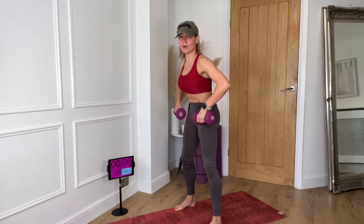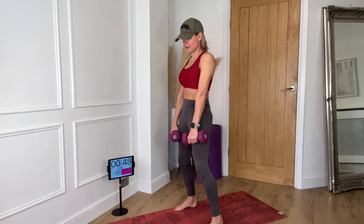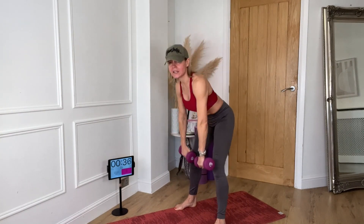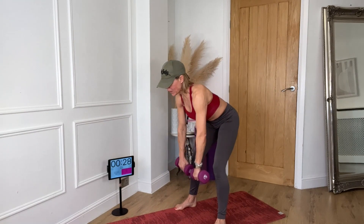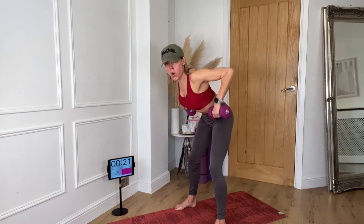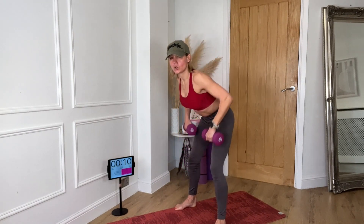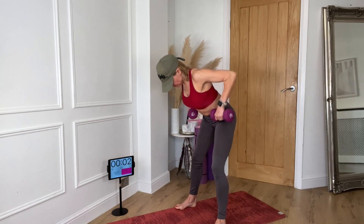We're going to go back to the knees and then put in a row. After 4, 3, 2 — to the knees. It goes down, pull in, stand up. Imagine you're holding a bar and you're pulling that bar to your waist. Breathe out as you pull in. Do not hunch over as you do it — we need to squeeze those shoulder blades together. Squeeze your belly nice and tight.